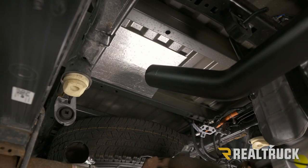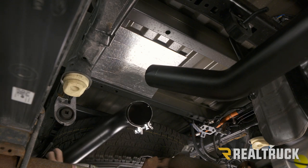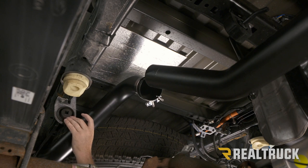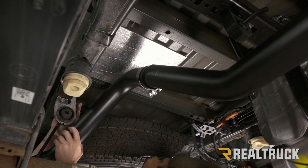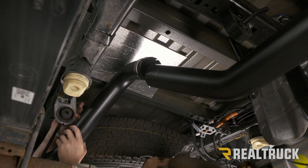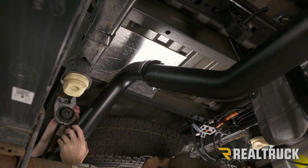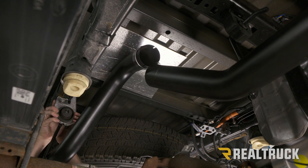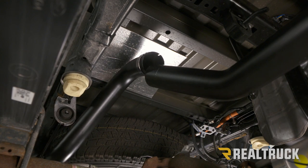Now we're going to bring up our rear pipe. I've already got our band clamp on the flared end. We're going to take our hanger and slide it into the isolator — I've already got it lubed up as well. This is a tight fit, so push it in nice and firmly and it will slowly go into place. Once you get it started, go ahead and line up the last pipe with the pipe we've just installed.